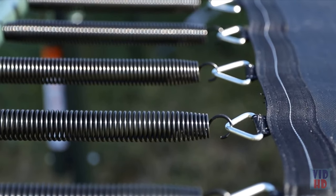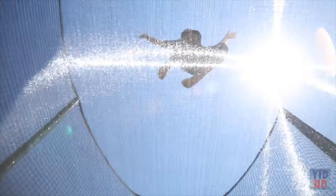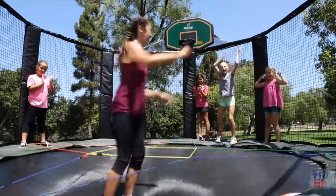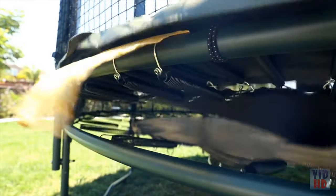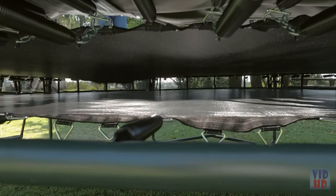Our variable bounce technology improves both safety and performance by varying the tension between adjacent springs. It reduces the kickback force at the bottom of the bounce. Our patented double bounce trampoline has a shock absorption zone that acts like a giant air pillow and helps reduce the risk of injury when used by multiple jumpers.